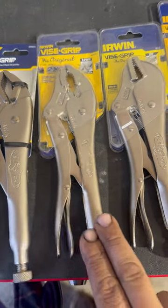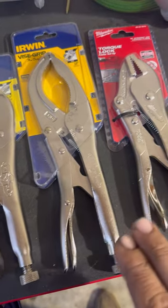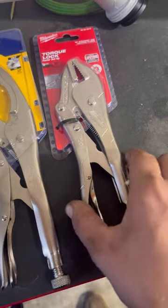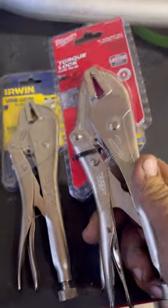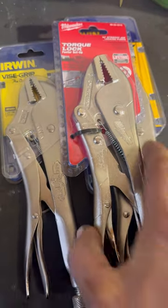Made in China. Made in Taiwan. Now I'm not gonna lie, if these Milwaukees said that they were made in China, I would have completely passed them up and just stuck with the original Irwin vice grips. But I like Taiwan better than China.